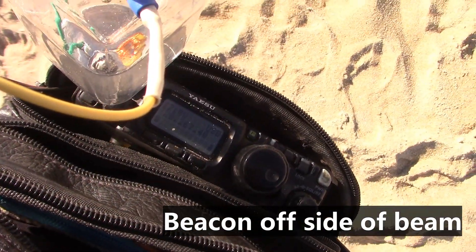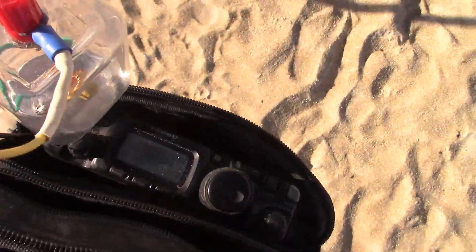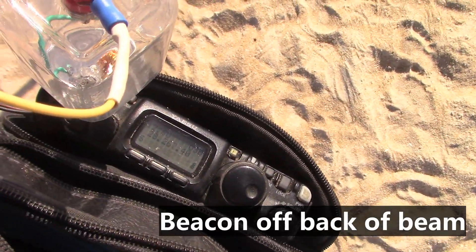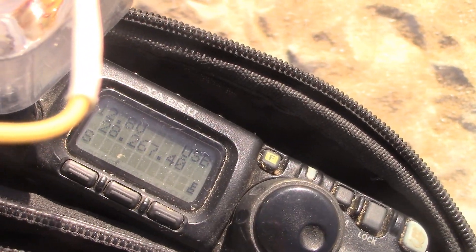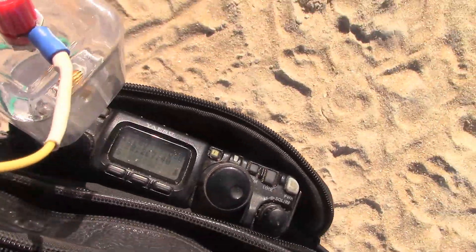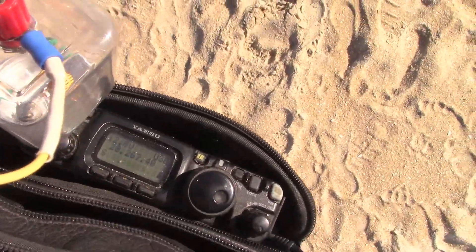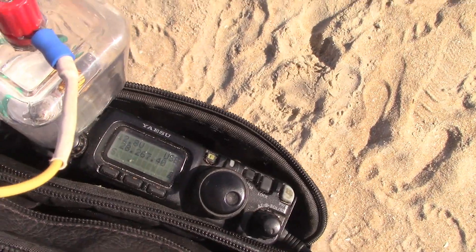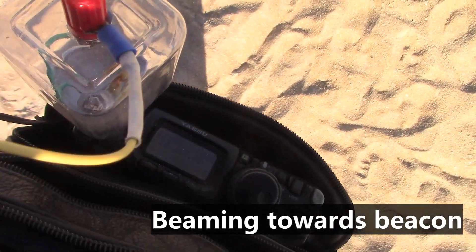It's dropped down, you might have heard. We're now side on. We're now picked up again. This is off the back of the beam. Bit of a null off the side. And once again beaming into Darwin.